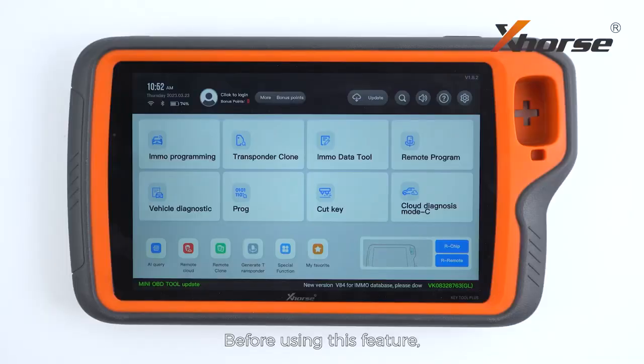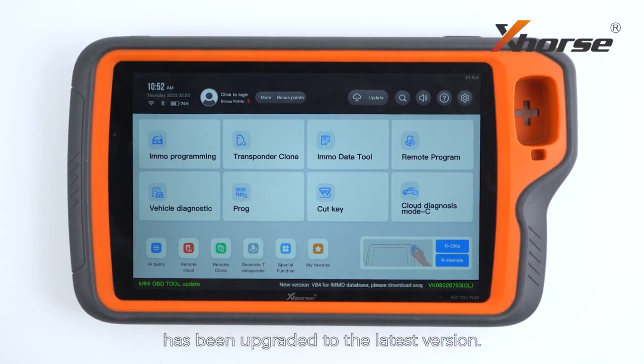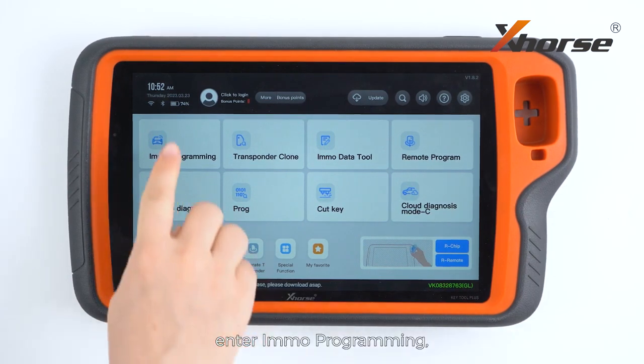Before using this feature, make sure the EMO database on your Key2 Plus has been upgraded to the latest version. On the main screen of Key2 Plus, enter EMO programming.